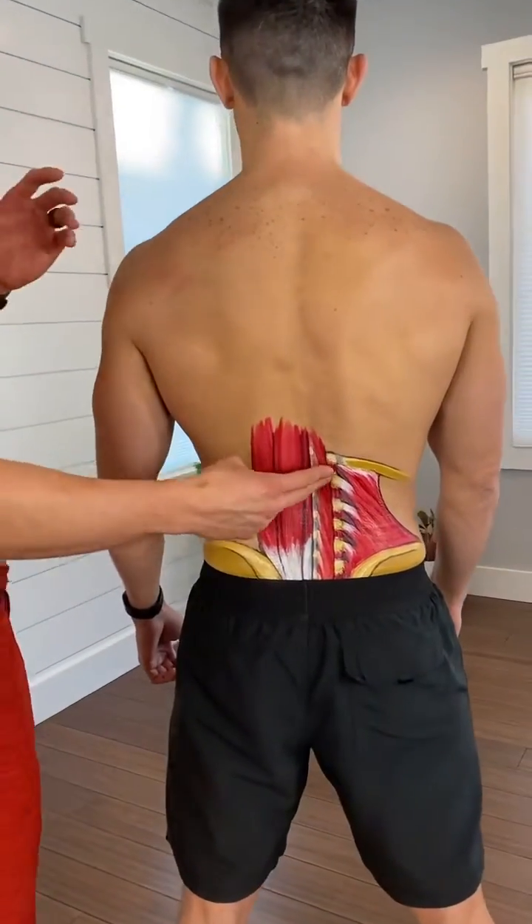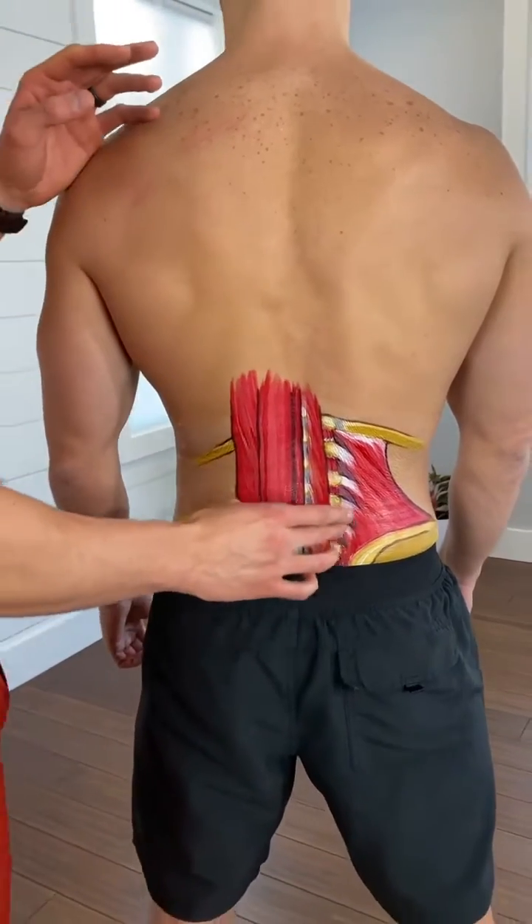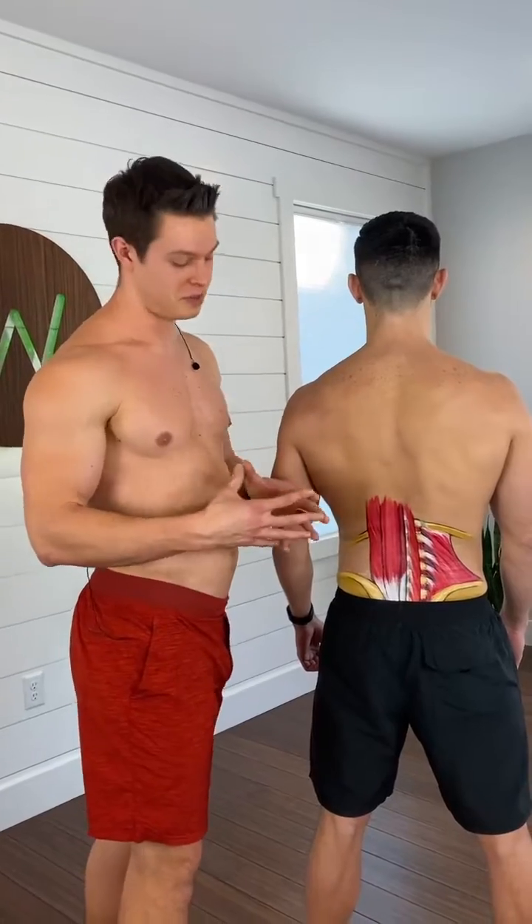The multifidus — same deal: extension, side bending to that side. They create stability between the vertebrae, and there's just tons of other muscles under there that are also going to assist in that.